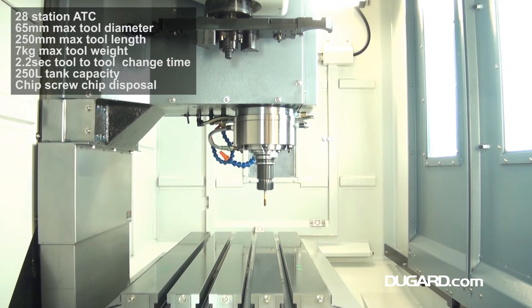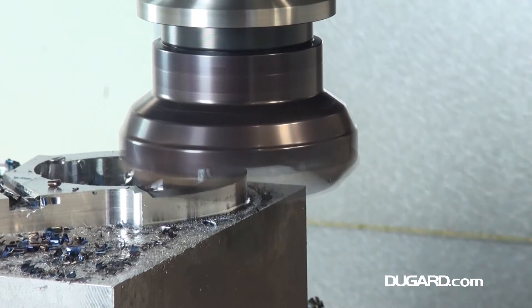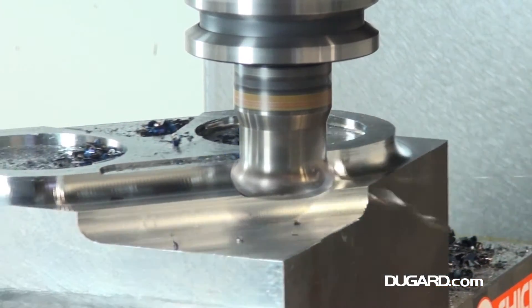Cutting feed rate in all axes is 12 m/min, with rapids at an impressive 44 m/min in X and Y and 36 m/min in Z.